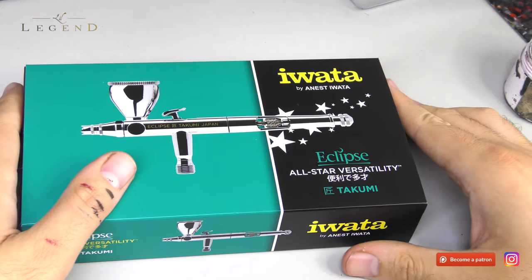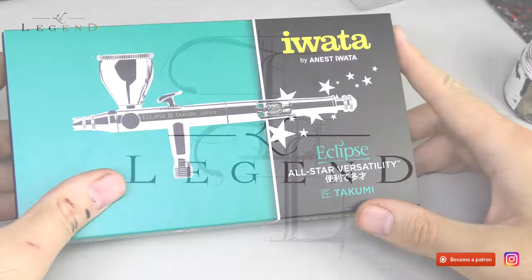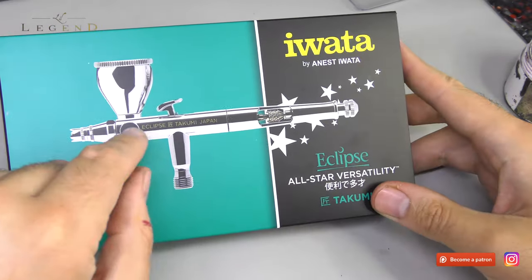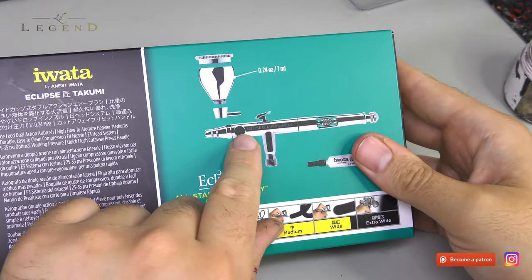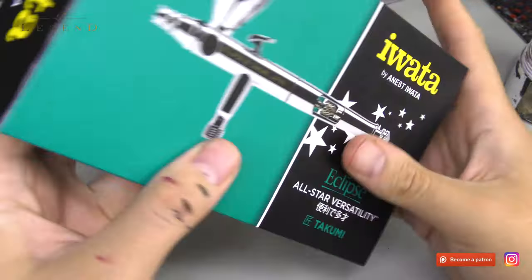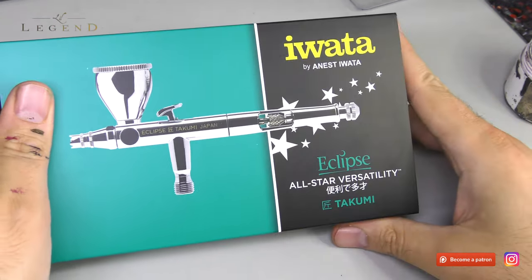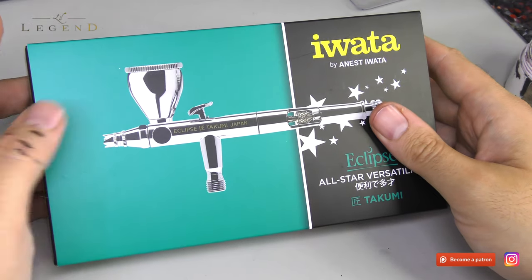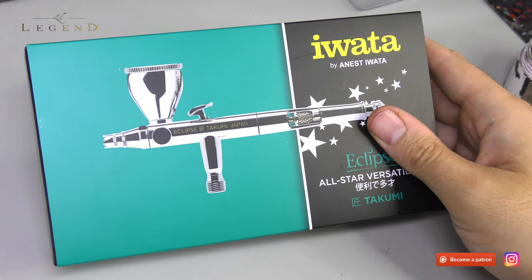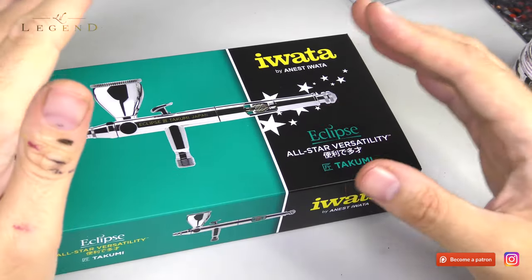An airbrush, but side feed. This is the Eclipse Takumi, and this is a side feed. The Eclipse range has been designed for all-star versatility — and that is a phrase you might want to take a drink every time you hear, it's the tagline for this product. After using it for a couple of months, it's hard to disagree.